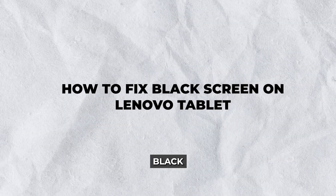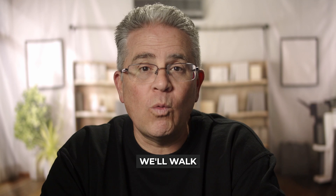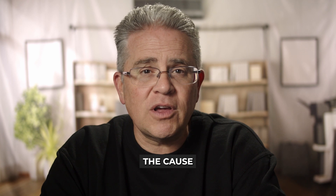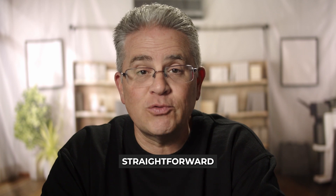Hey there. Experiencing a dreaded black screen on your Lenovo tablet? Don't worry. In this guide, we'll walk you through how to fix the black screen on Lenovo tablet and help you bring your device back to life. Whatever the cause may be, whether it's a minor glitch or a more significant issue, we've got you covered with some practical and straightforward solutions.